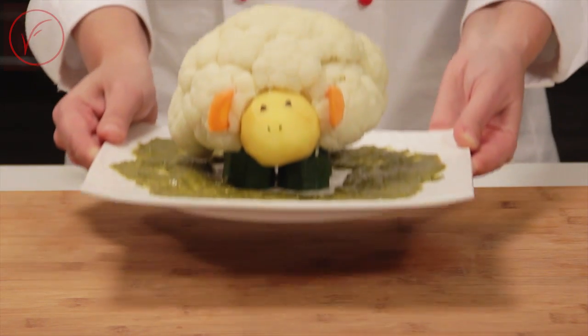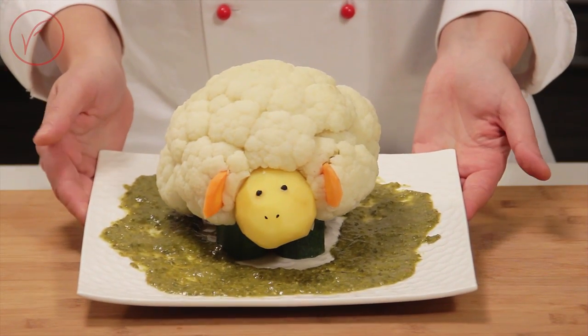Hi everybody and welcome in my kitchen! My name is Rita and today I'm going to show you how to make a nice Easter dish. The dish I want to show you today is a vegetable Easter lamb. The lamb is made out of cauliflower, zucchini and potatoes.